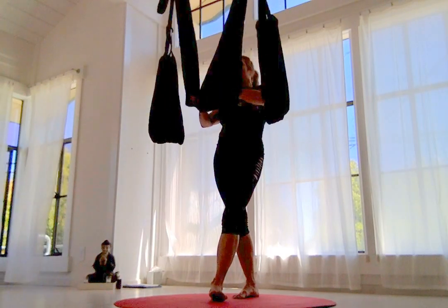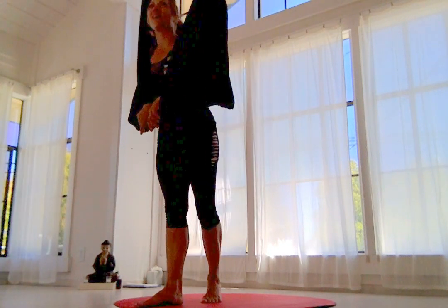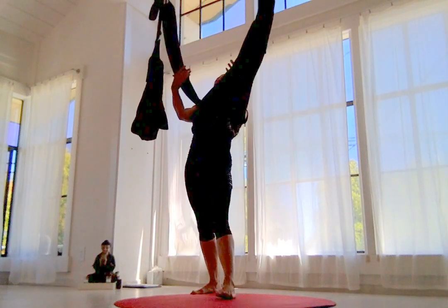I do highly recommend getting a swing and bringing it home and having it be your new best friend. But no pressure, no rush — just eventually fall in love.